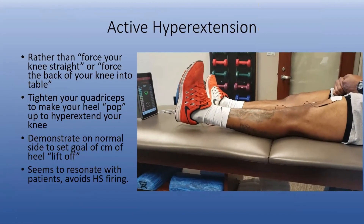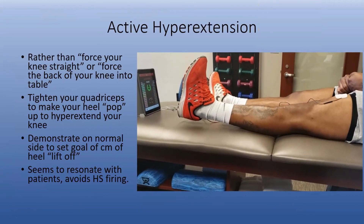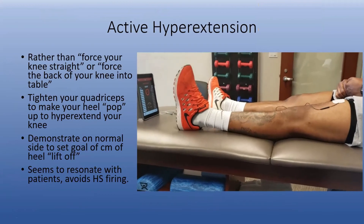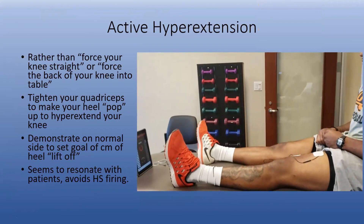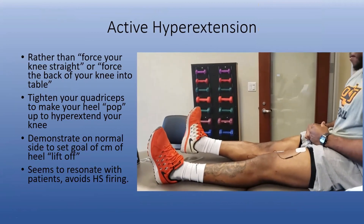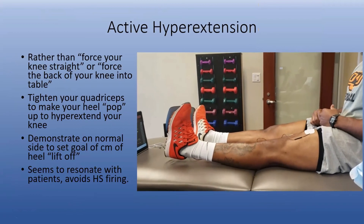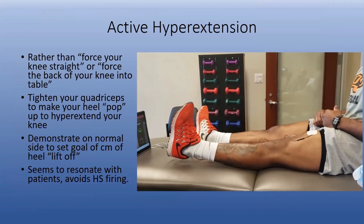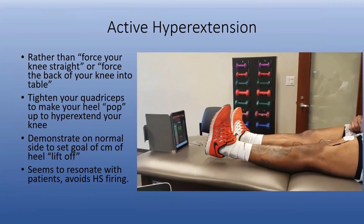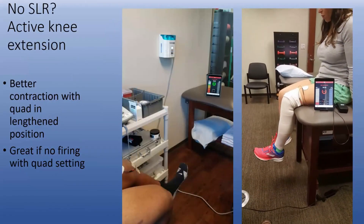Another thing we've been doing lately is looking at active hyperextension. This is a great tool for you to really introduce quad contraction and try to get the patient to pick the heel up. You can look at the normal side and look at the hyperextension by measuring how many millimeters or centimeters of heel height you can get with a contraction — this is showing active knee extension.